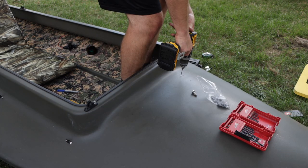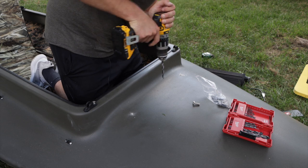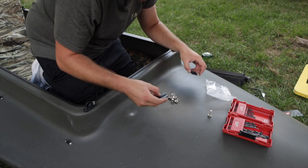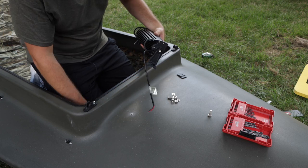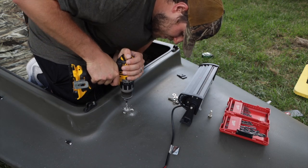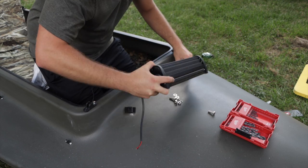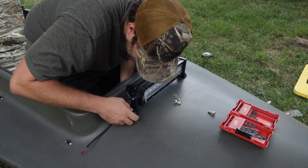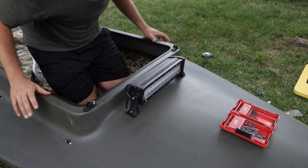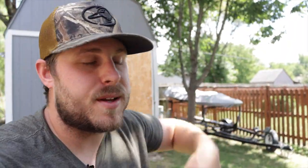That looks pretty dang good. So we got a handful of parts — lock washers, little rubber feet. Let's go ahead and drill out the hole for the cord to go through. They give us little rubber feet that'll help everything grip. Put the bolt through, washer, lock washer and nut — and boom, light bar is mounted. It actually looks really good. I think that's going to be a good choice. If you guys are looking for a light bar, I'll leave it linked down below.